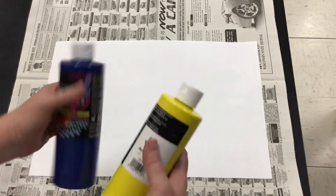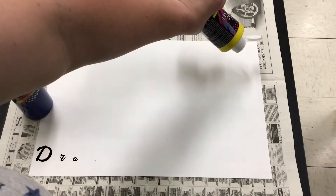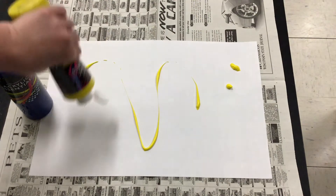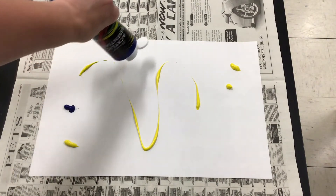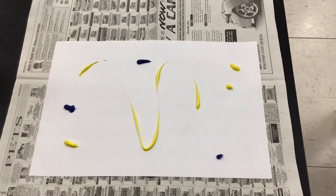I have my color choices already. I want to create a green so I'm going to use yellow and blue to make it, to mix it. I'm going to open it up and I'm going to sort of draw a little bit with the color itself. I also know that I need a lot more yellow than blue.